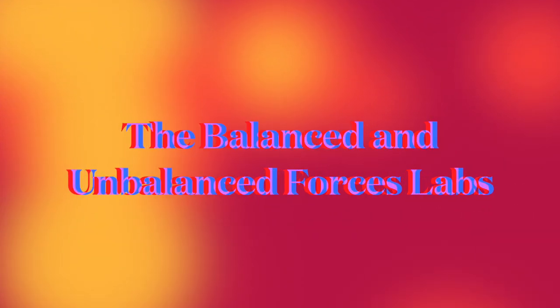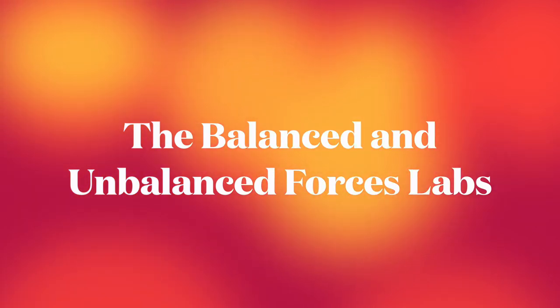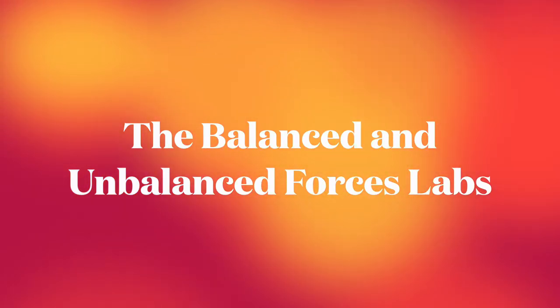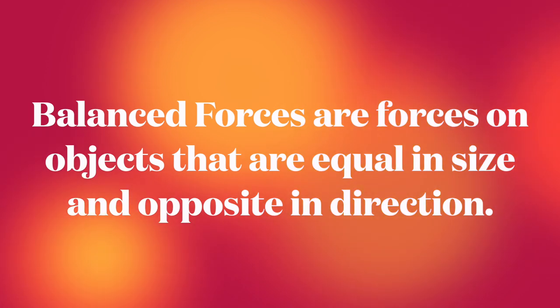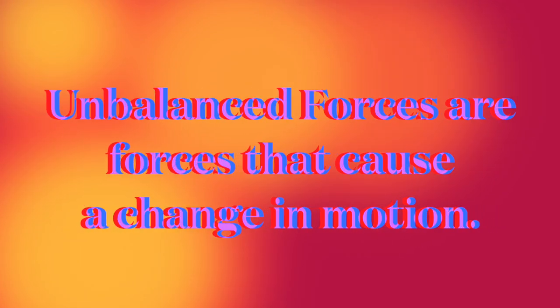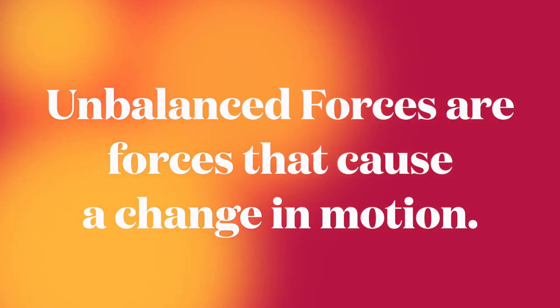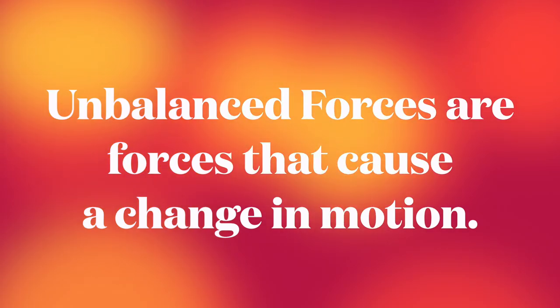Those are our choices for balanced and unbalanced forces labs. I'm excited to see what you pick. Remember, you can be creative. We are trying to see what balanced forces are and what unbalanced forces are. Balanced forces are forces on objects that are equal in size and opposite in direction — basically, the object is not moving. An unbalanced force causes a change in motion, so that means something is falling or moving. Let me see what kind of balanced and unbalanced forces you can find. Take care. Peace.